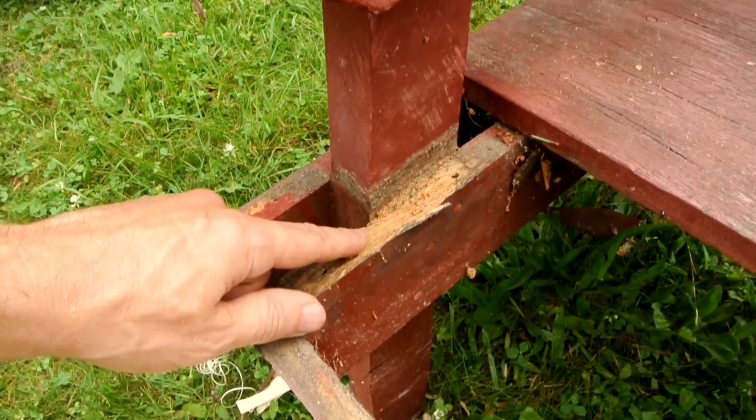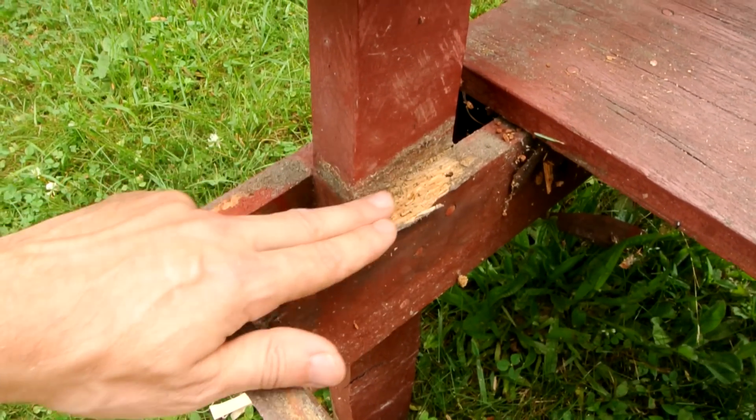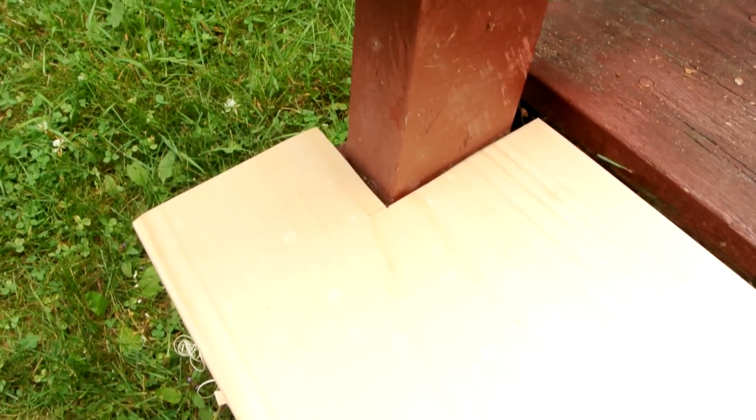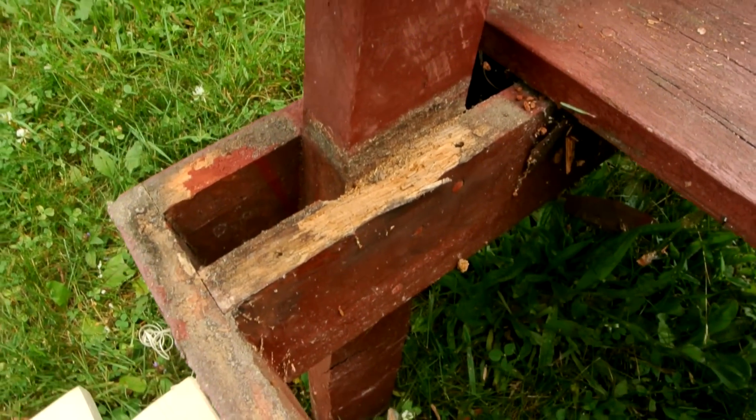This one does have a bit of rot in the frame. It's always these tight joints where moisture can really get trapped, like in here. And once the moisture gets in, it doesn't easily evaporate.